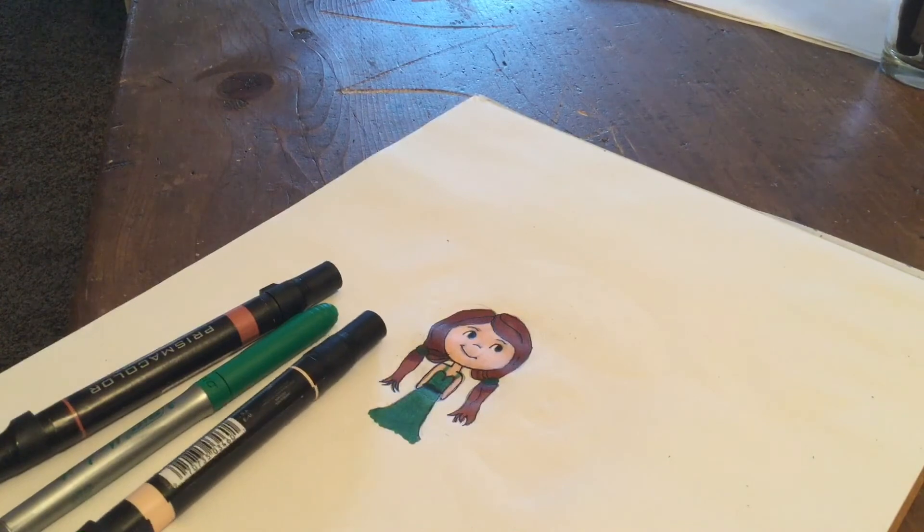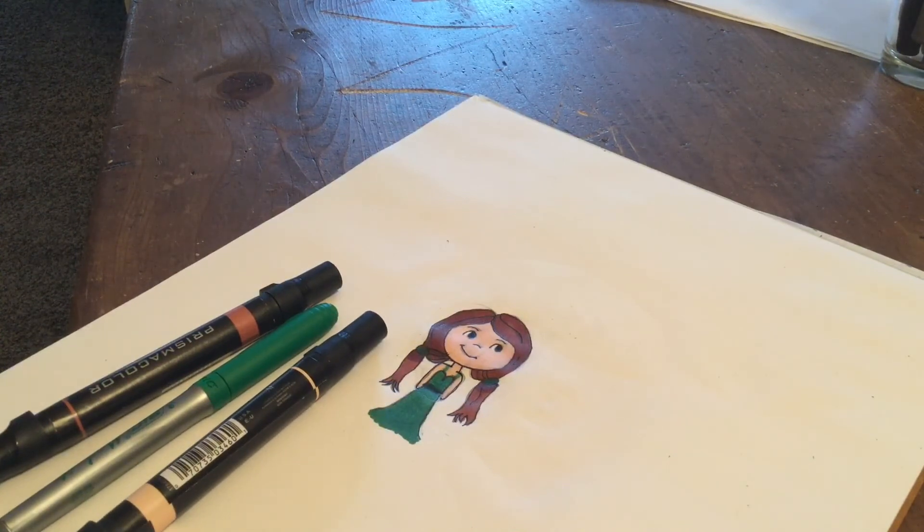So that was my three marker challenge! I hope you guys subscribe to see all the other girls' challenges of the week, and I hope you have a wonderful day. See you next time, bye!